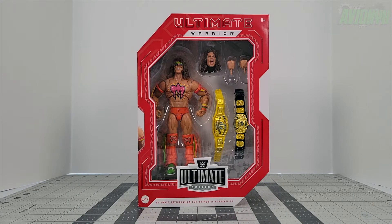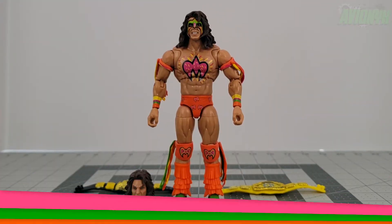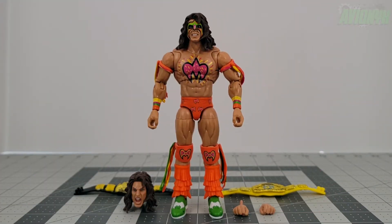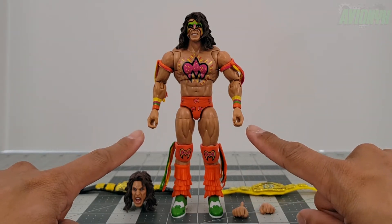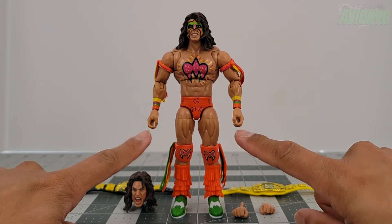Let's go ahead and get him out of the box. Now that we have everything out of the box, let's take a look at the accessories first. He comes with these gripping hands out of the packaging — you can put a mic in there, put two mics, put whatever.